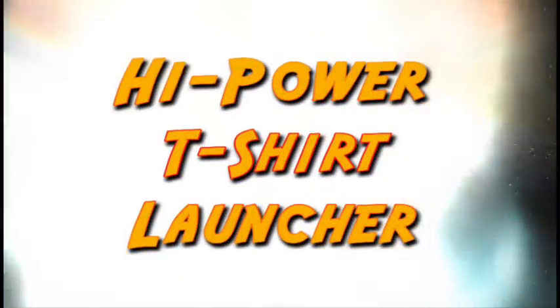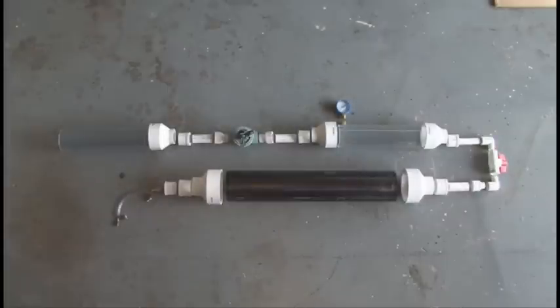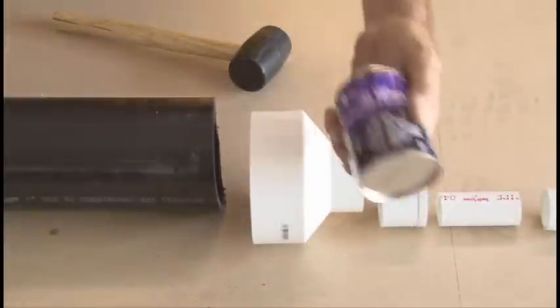It's time to make a high-power t-shirt launcher. You should be able to get everything you need at your local home improvement store or plumbing supply store. We won't be going into depth with each step to build this, but a complete list of parts and more detailed build instructions are available at kipkay.com.